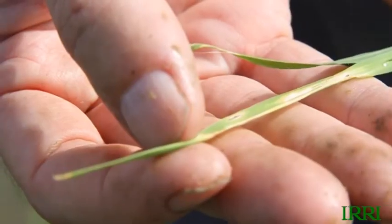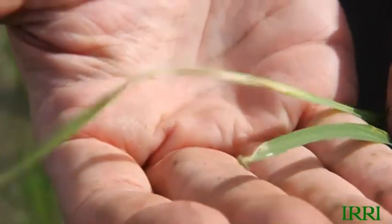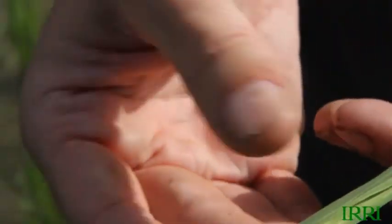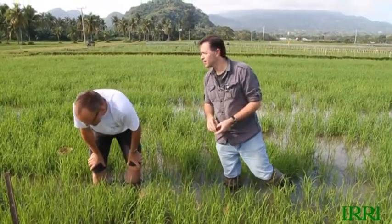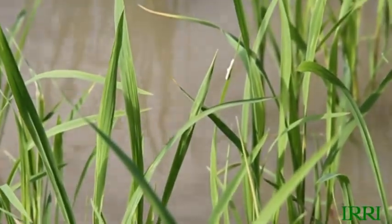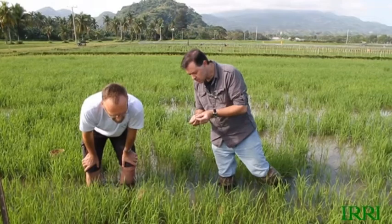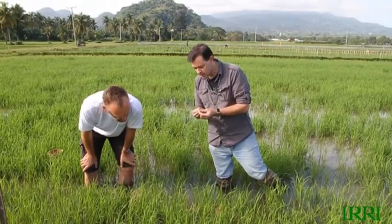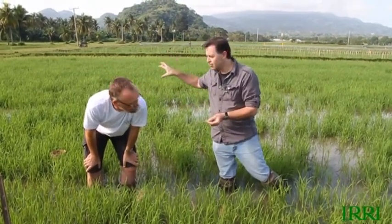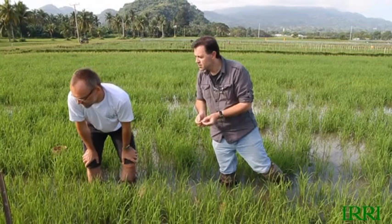I keep worrying — I see things on the leaves, some things chewed on them. Is this a whorl maggot? Yes, that's a whorl maggot. Nothing to worry about — no problem at all. In fact this is even a light, below-normal infestation of whorl maggot. What is this egg mass here? These are probably a wasp cocoon — a parasitoid — and these are beneficial. There are about 40 of them, and they'll fly off and parasitize things like leaf folder larvae or other caterpillars. They're again a beneficial insect.